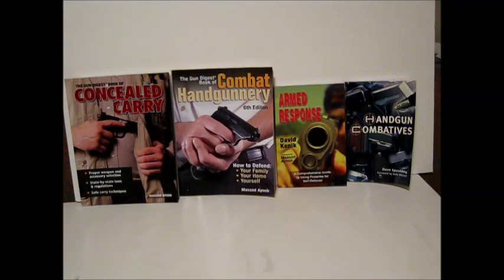We think there's definitely something to be learned from each of these books. For this section on drawing the pistol in combat, we especially recommend 'Combat Handgunnery' and 'Armed Response,' though 'Concealed Carry' and 'Handgun Combatives' are great as well. On the left: 'Concealed Carry' by Mossad Ayoob, then 'Combat Handgunnery' also by Mossad Ayoob, 'Armed Response' by David Kinnick, and 'Handgun Combatives' by Dave Spaulding. These are all currently available — some may even have updated editions out now.